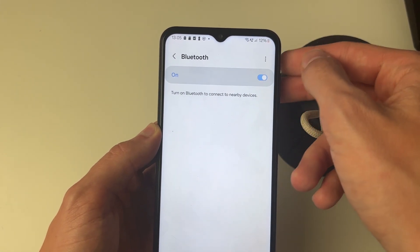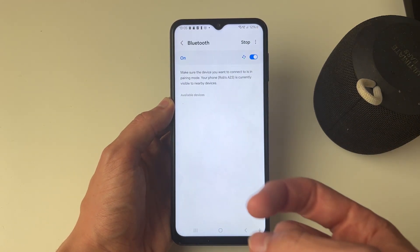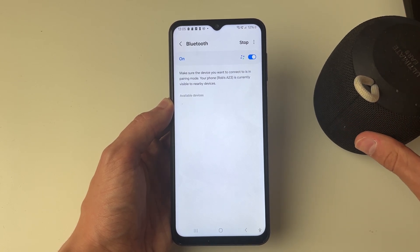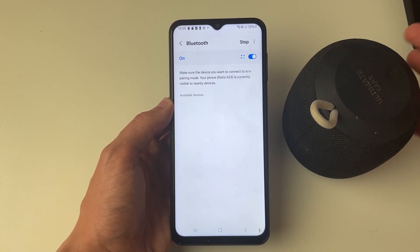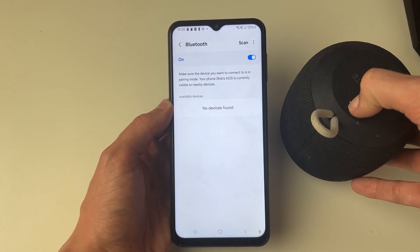First of all you need to go and switch on Bluetooth, and then it's going to start scanning for available devices. You need to put the Bluetooth device you want to pair with into pairing mode — that will vary depending upon the device. Make sure your device is powered on and put it into pairing mode.